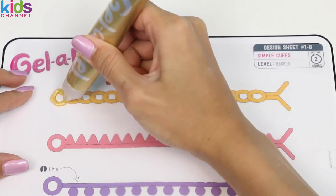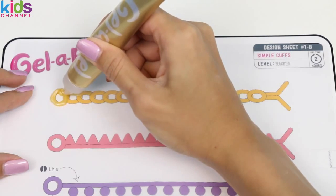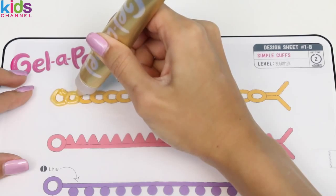So we just squeeze the tube and follow the template. This one's pretty easy — we're just gonna be making a few circles. In the end it'll kind of look like a gold chain.